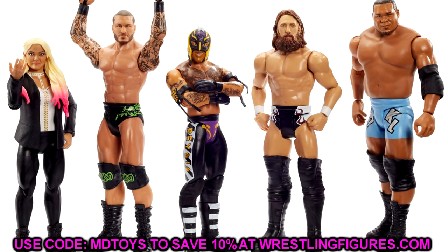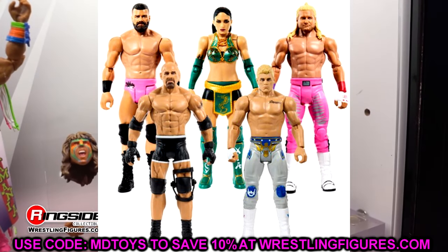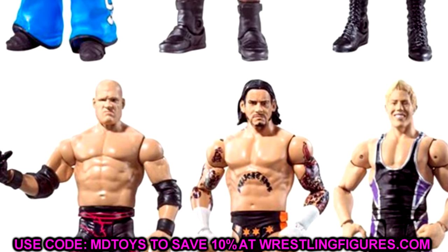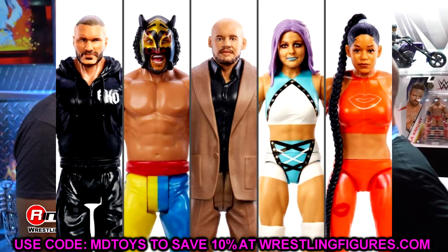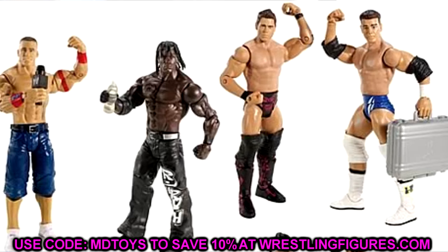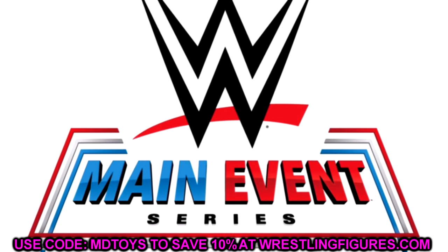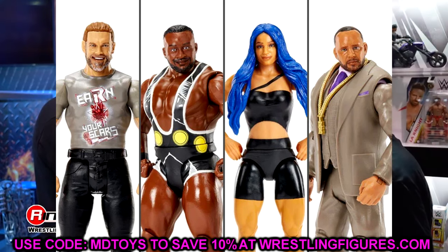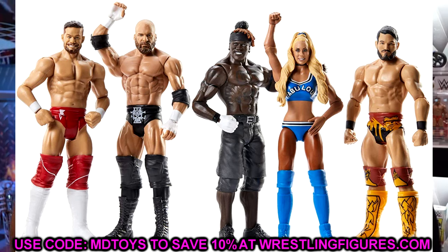The WWE Basic series has been the longest running line in Mattel's WWE action figure history - about 140-something series. But starting with WWE Basic Series 147, the figures will no longer be called the Basic line. Mattel says: 'WWE Basics have been anything but basic since their articulation upgrade, so we thought it was time for a more fitting name. These main event level figures are now the WWE Main Event Series.' Series 147 consists of Seth Rollins, AJ Styles, Ted DiBiase in his money entrance suit for the first time ever, Katana Chance, and more.